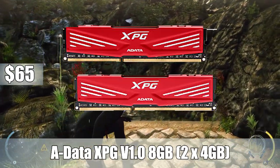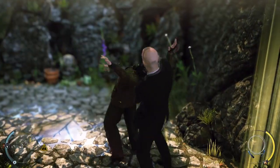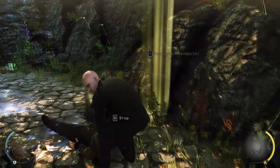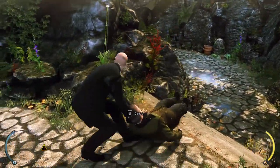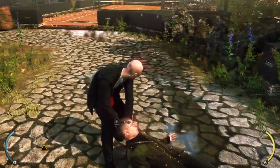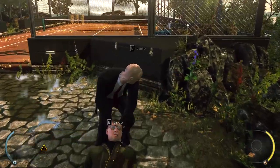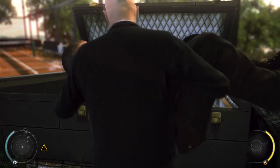For memory, I went with ADATA XPG 8GB — two 4GB sticks running at 1600MHz for $65. I definitely still wanted to get 8GB of RAM; that's one thing I did not want to skimp out on. At $65, that's actually a solid price, relative to what we pay in the States. The motherboard has four RAM slots, so in the future that's an upgradability option. But in a budget build, 8GB is just fine.